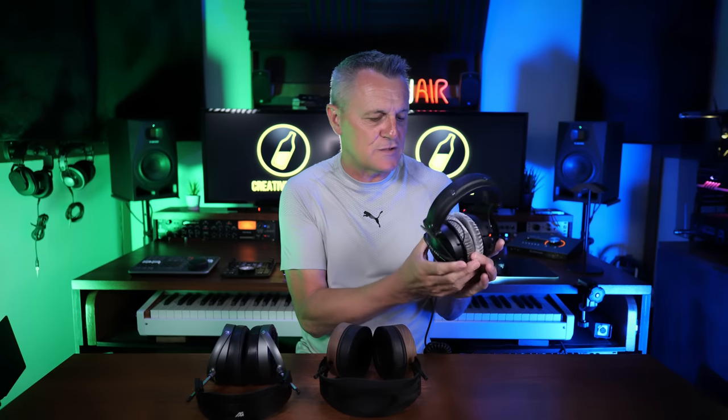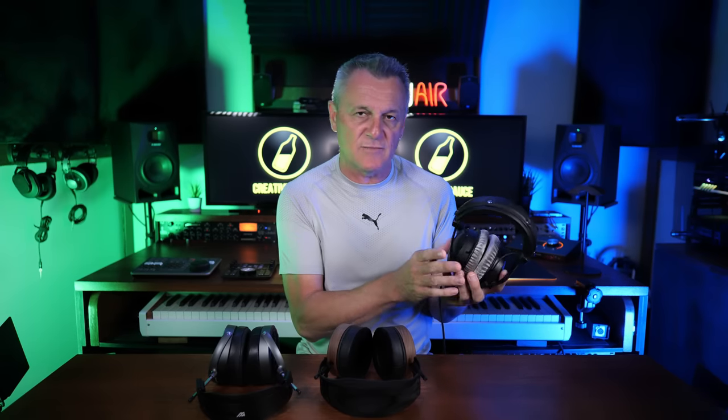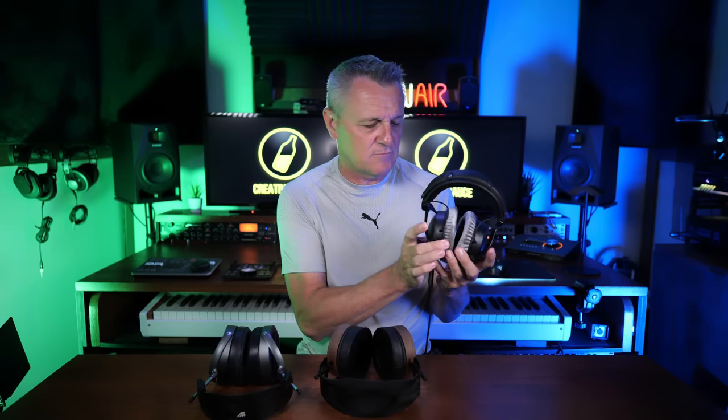So the ones I'm actually going for are the old faithfuls — the Beyerdynamic DT770 Pros. Why am I going for these? These are closed back. Not ideal for mixing, but I think I can get away with using these for mixing. I won't be doing serious mixes, just sort of quick mixes for demos on the channel over the next few weeks. They're just a bit tried and tested for me. So I think these are the headphones I'm going to be using.